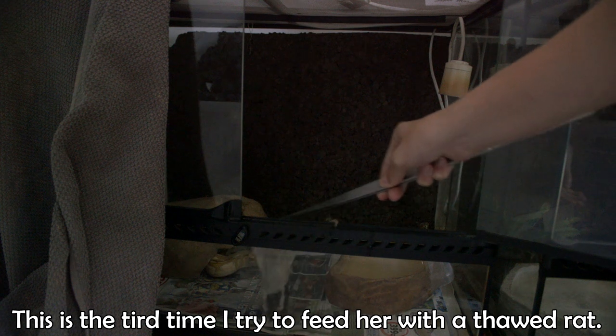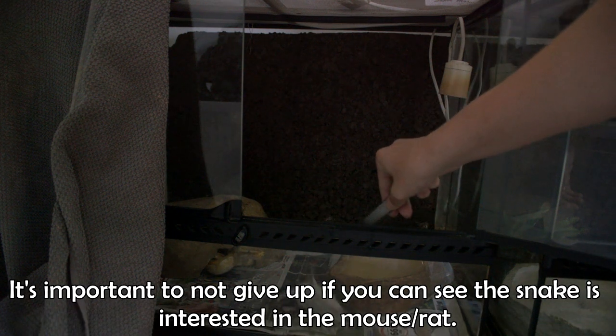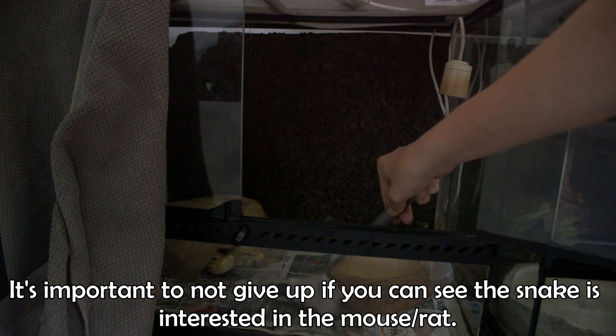To quickly recap: step one, check the terrarium — is there anything that needs changing? Step two, change it — make it safe, secure, and dark. Step three, leave her completely alone, only checking once a day to make sure she had water. Step four, feed pre-kill. Step five, feed frozen. The first and second times I offered frozen she wouldn't eat it, but the third time — with a little wriggling of the mouse — she finally took it. Now she eats like a machine every single time.